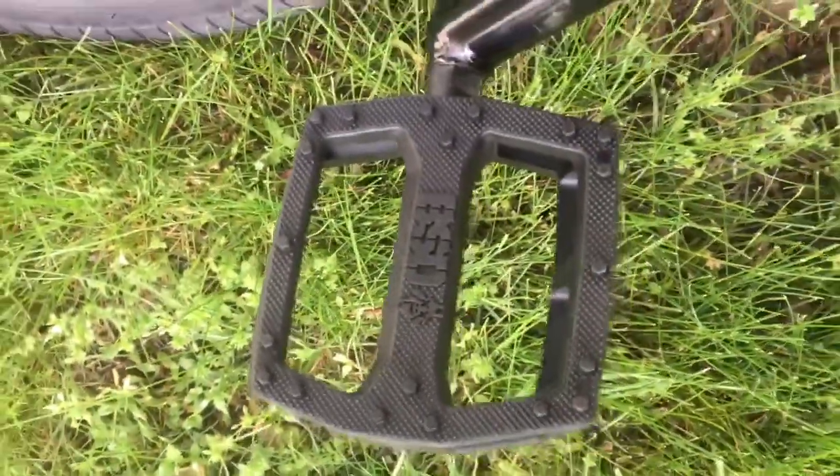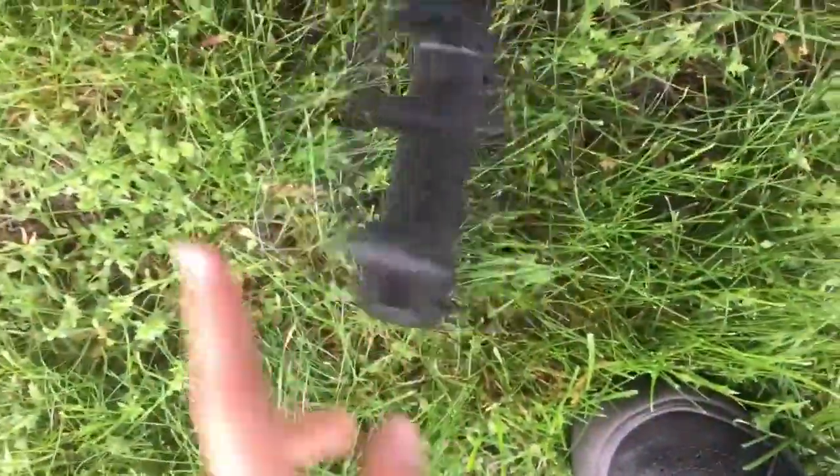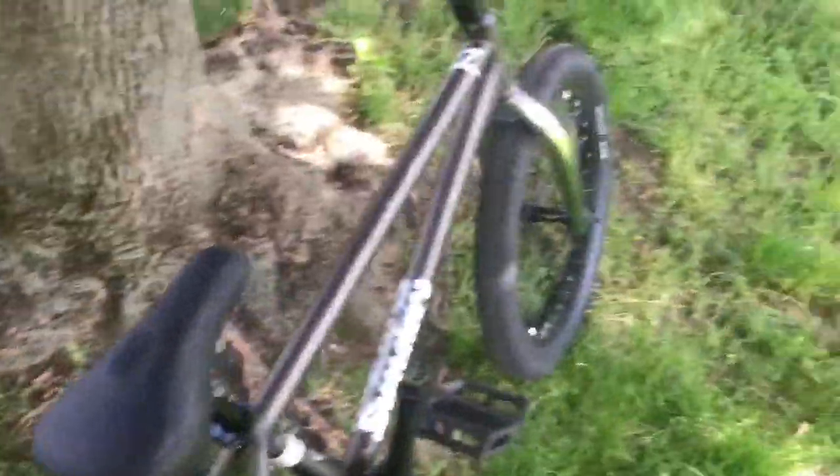And these Safari pedals — I don't know why everyone recommended Twisted PC pedals. These ones are super great. I was riding it just a second ago. My foot hasn't flipped once and I've been doing a lot of stuff. So let's take a moment to just listen to that noise. And yeah, end of the video. Remember to like and subscribe for more bike content. Later.